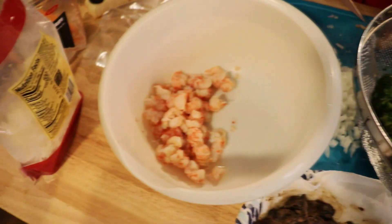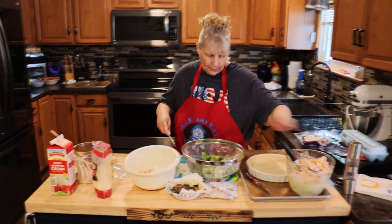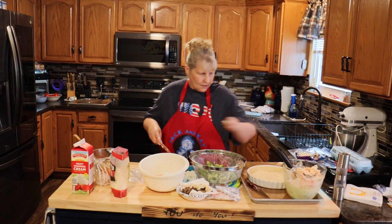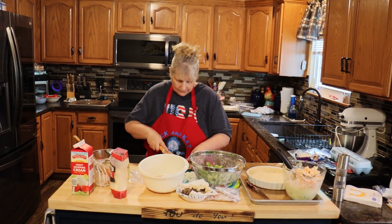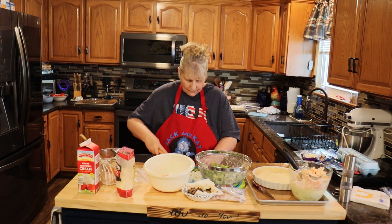While you're watching me do this, please subscribe to our YouTube channel — it really does help us out. And once you subscribe, go down and hit the notification bell and you'll be notified three times a week when we put out our videos.